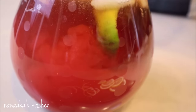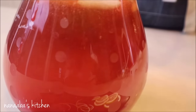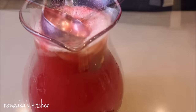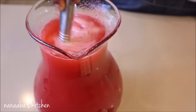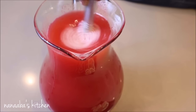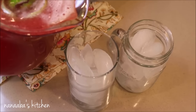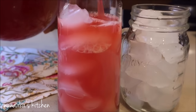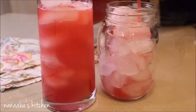Just look at how the color transforms right before your eyes. Your family should be lined up at this time with their glass of ice ready to indulge. Pour them some and make sure you pour yourself a glass too — enjoy the fruitage of your labor. Imagine yourself sitting on an island with a beautiful breeze blowing over you and enjoy life. A true crowd pleaser.